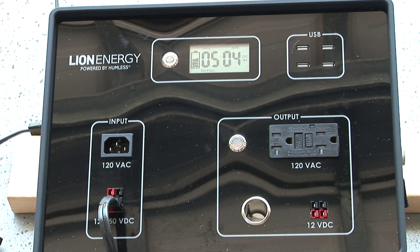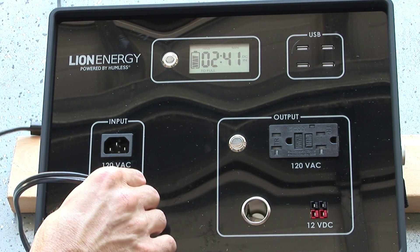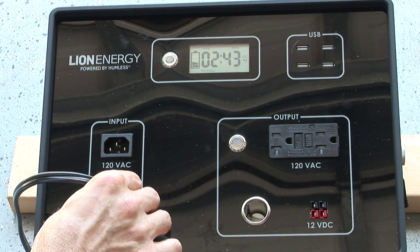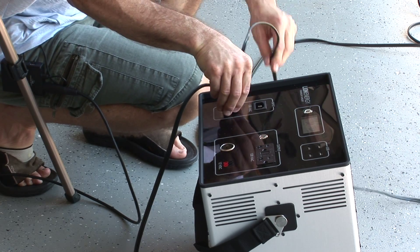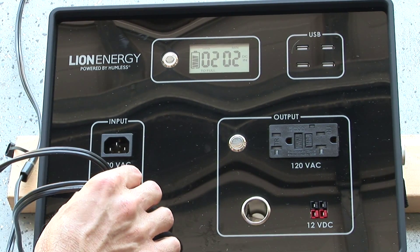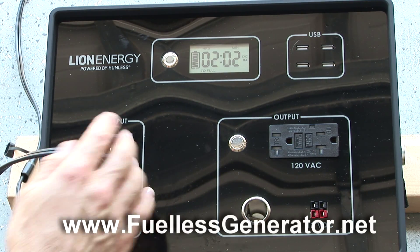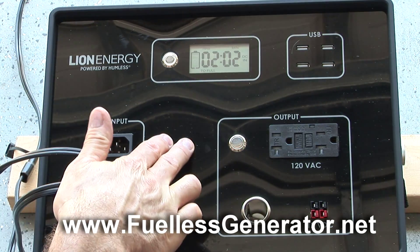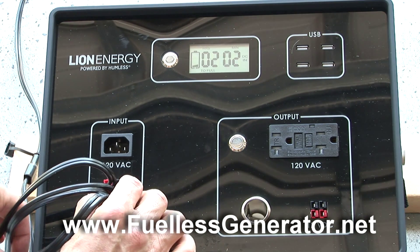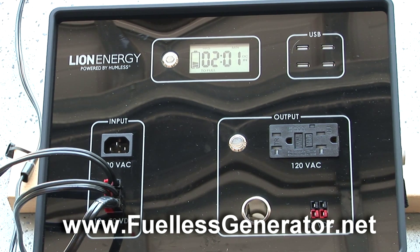Now I'm going to add in another panel — the flexible panel. Now we see the charge time jump down quite a bit with two panels charging. And now I'm bringing in the third panel, the Bosch. The result is clear: three panels charge the unit much quicker from about a half charge. Is there an advantage to having three panels? Absolutely. Two? Absolutely. One works, but if you were out of power for an extended period of time, having more charge power is going to be a very good idea.